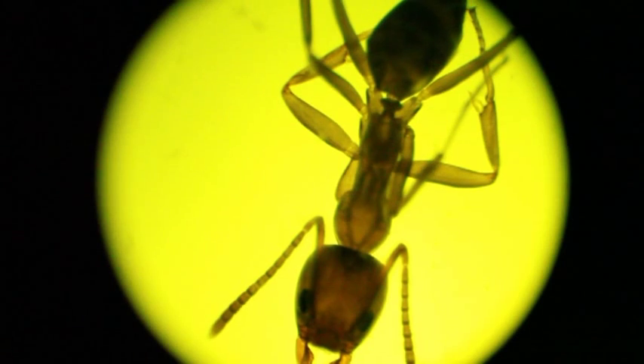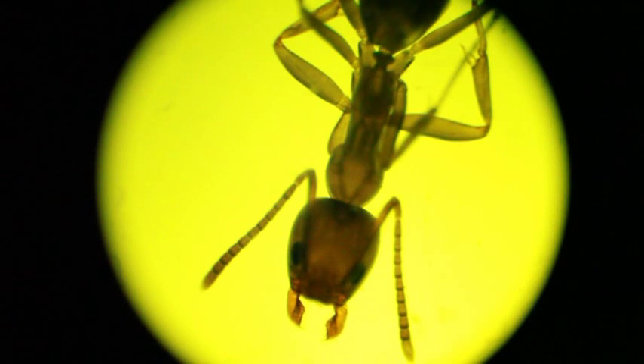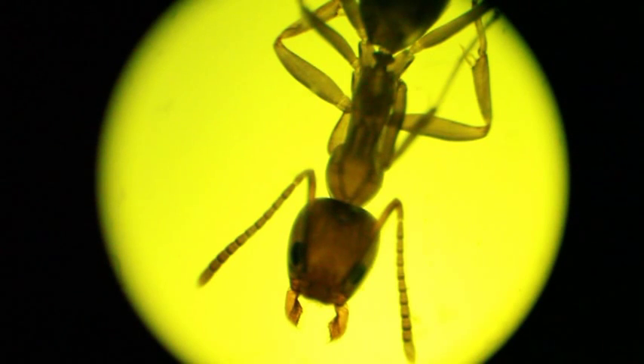Alright, well that looks a little bit maybe too yellowish, but I do have the yellow filter on it. I think that's the reason why. If I know my colors correctly, I'll just put a filter — should make the view a little better. Oh, you can totally see the ant moving, that's exciting. Alright, let me get the blue filter on.